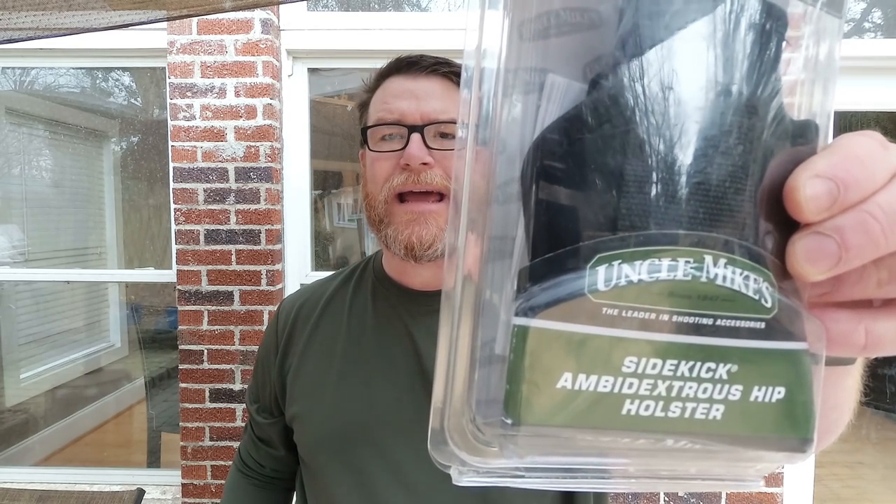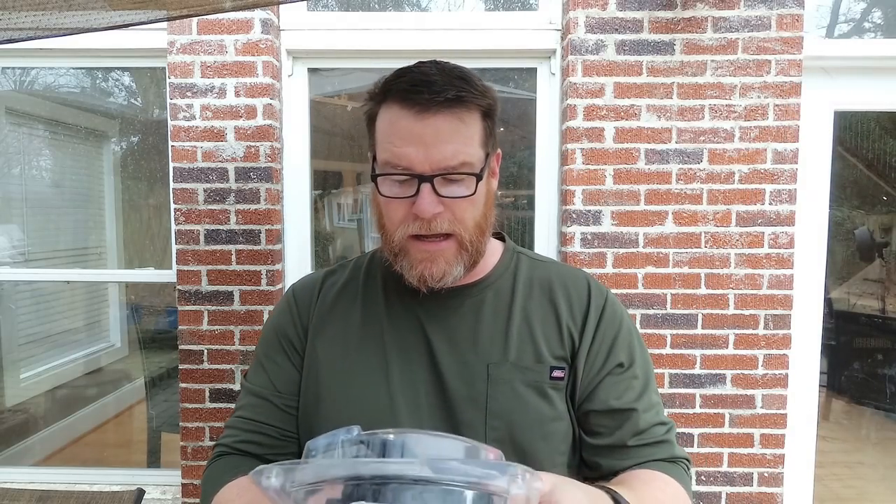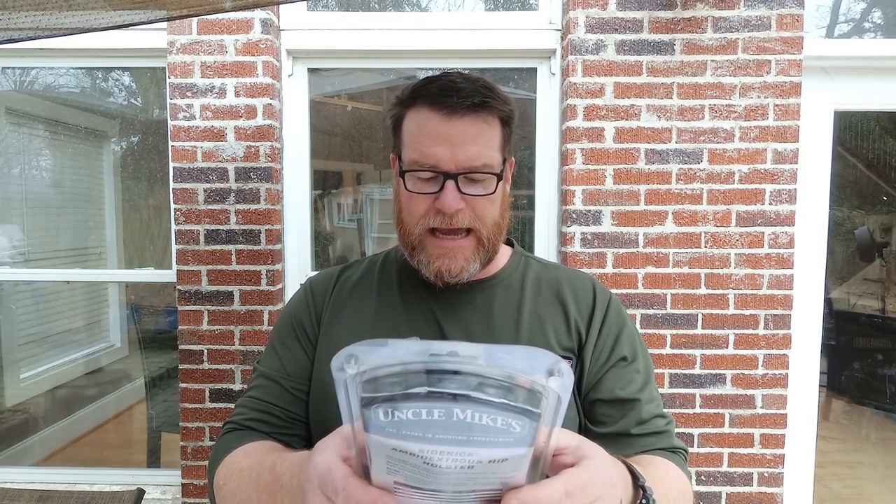Finally, this is the Uncle Mike's Sidekick Ambidextrous Hip Holster — I even have a tough time saying what it is. But in any case, this video is not directed to the guys who are out there who are professionals and you've got all the holsters in the world. This is directed to guys who are going out and buying their first handgun. And that's it.